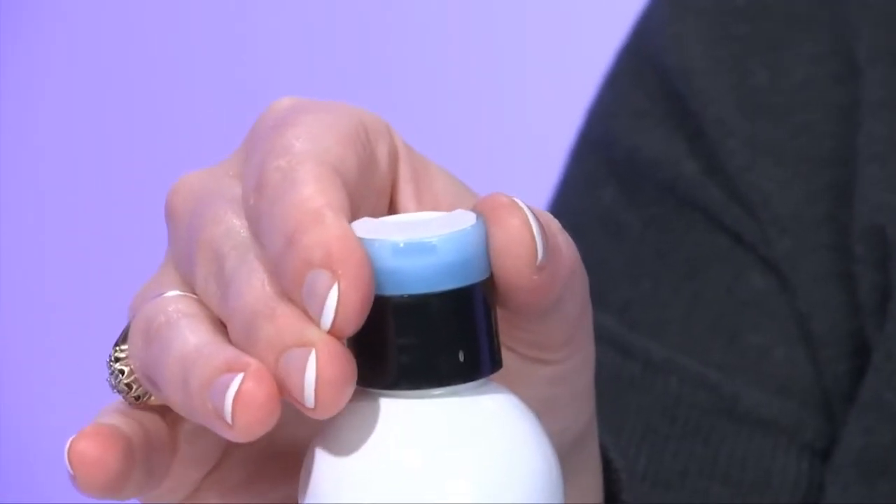As soon as the lid is closed, you can go ahead and twist the ring to the right. Your product is safe, secure, inside of the bottle. So say goodbye to accidental openings and hello to secure transport.